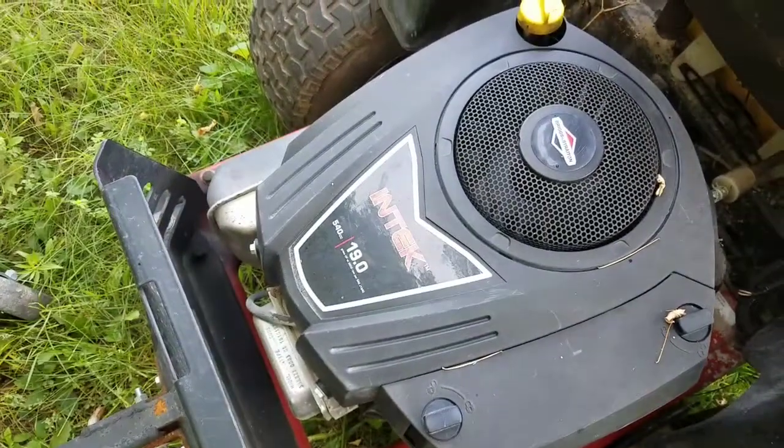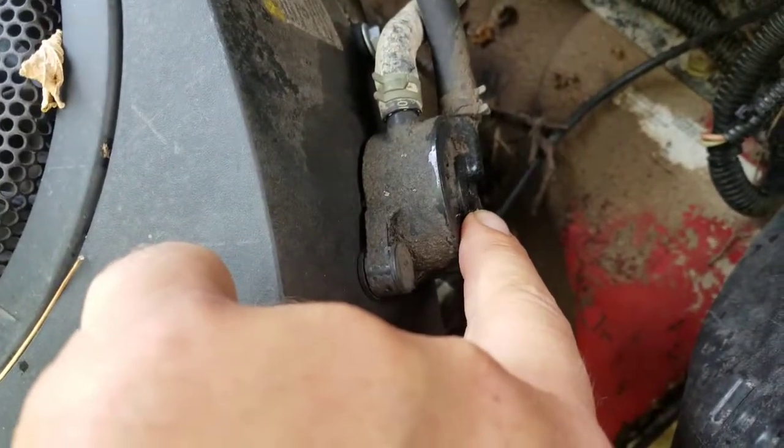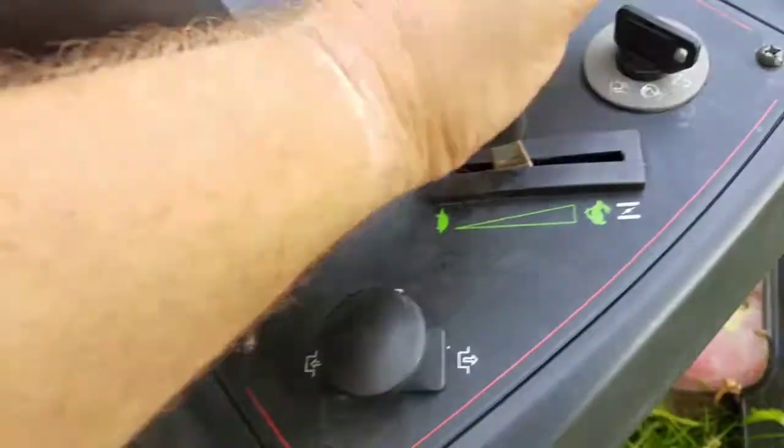Briggs Intech, 19 horsepower. It's leaking oil out of the fuel pump. I'll show you how it works.